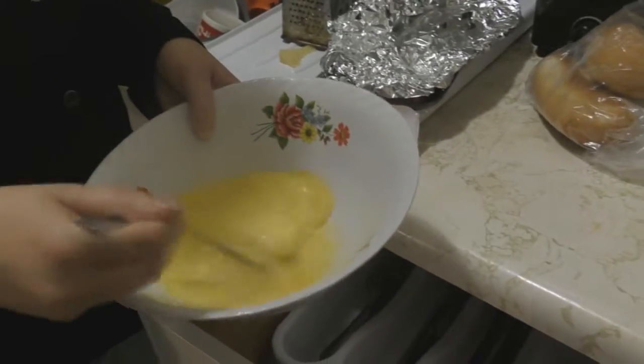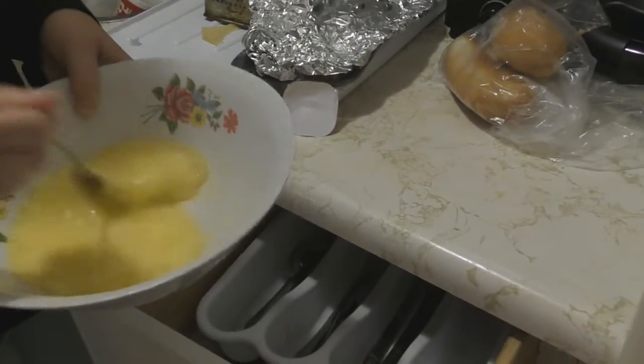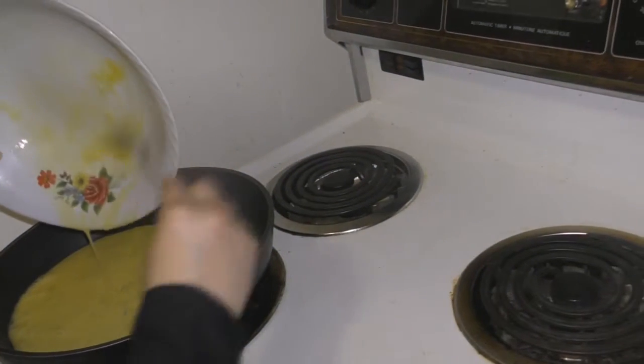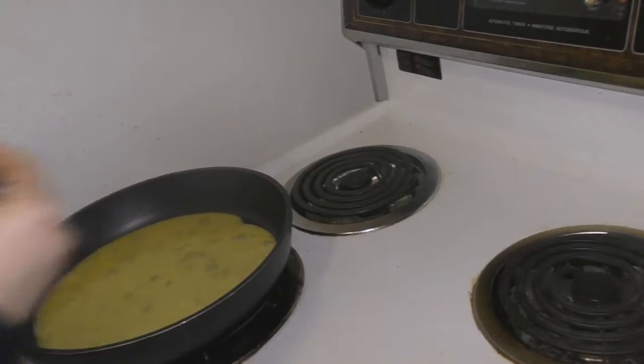So now we've got our base egg. Let's start heating up the elements — if you want to turn on bottom left. Now, we've got our eggs, got our ingredients, got our helpers. Let's start putting stuff in the pan. One of the things that makes a good omelette or breakfast sandwich is you've got to throw the vegetables in pretty quick, otherwise the egg solidifies too much.